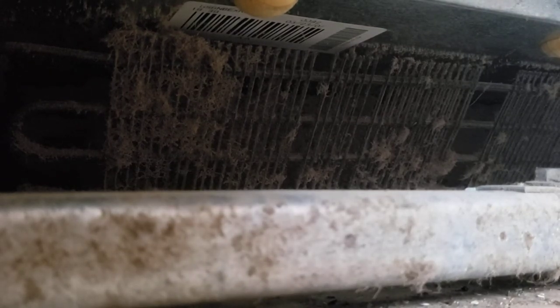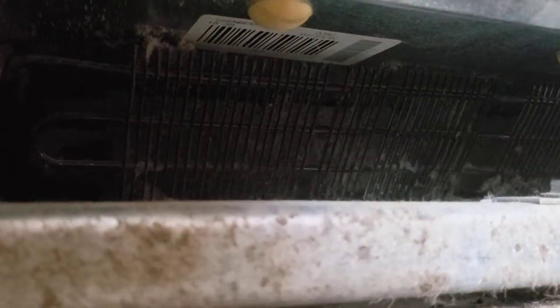Hello, this is Kathy Mindock, Norwex Independent Consultant, and I am under my fridge where that coil is. I am here with the EnviroWand and you can see how dusty it is. I'm going to just rub this back and forth over it and get that dust off, and I'm going to flip it around.